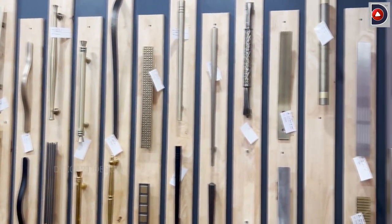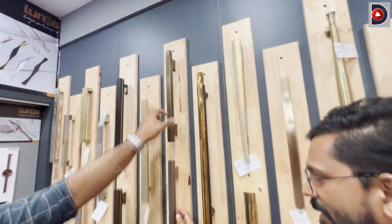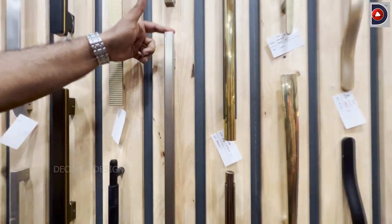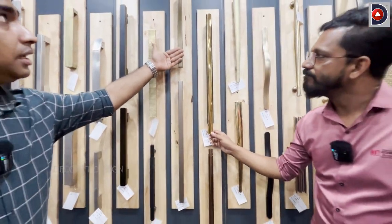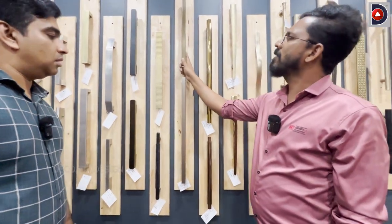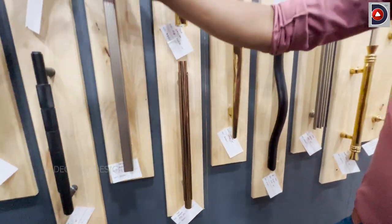We have a lot of these models. These are vertical lines. This is available in 18-inch, 24-inch, and 36-inch. This is a fast-moving finish. What is the price? We use 24-inch and 36-inch. In this size, the customer gets a discount.